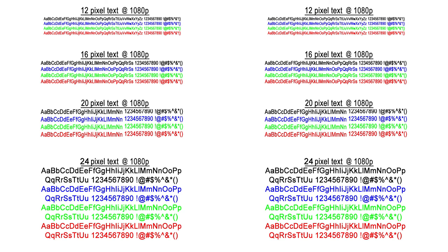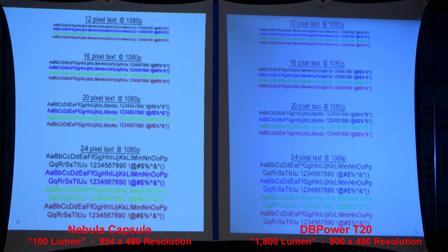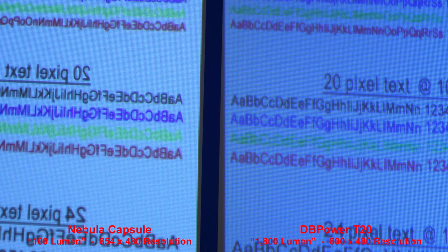Next, we'll do a text sample, and in this one you can really tell that the Nebula Capsule stands out with much better text. When we zoom in — the images are reversed so the text is backwards on the left — it's much easier to read on the Nebula Capsule than the cheaper T20 projector.